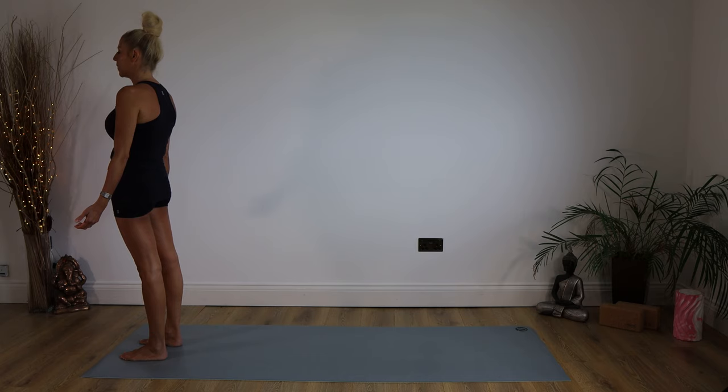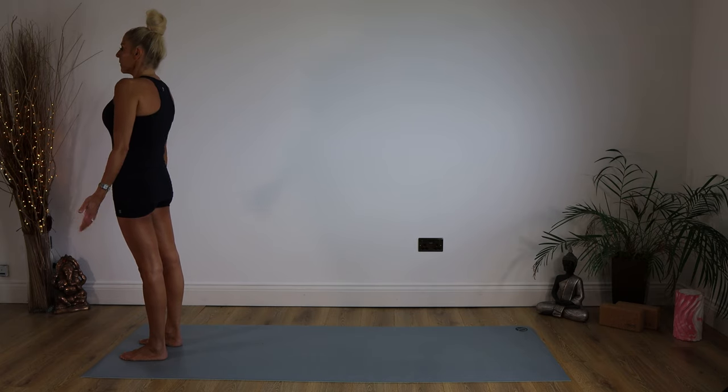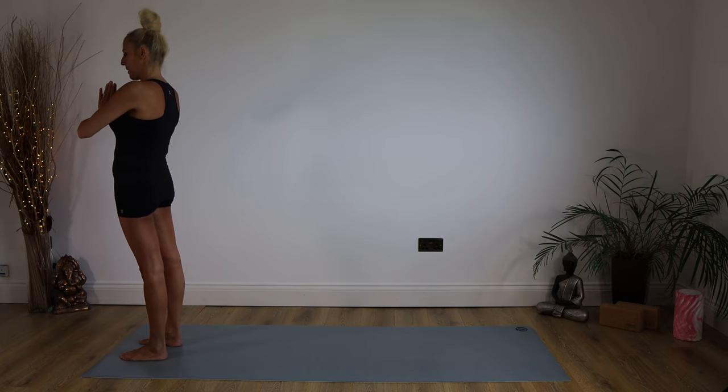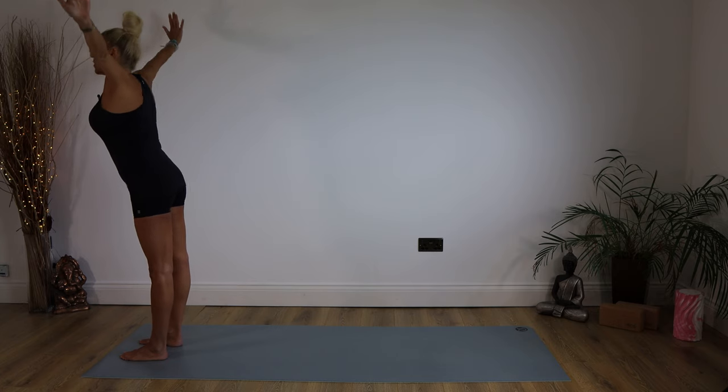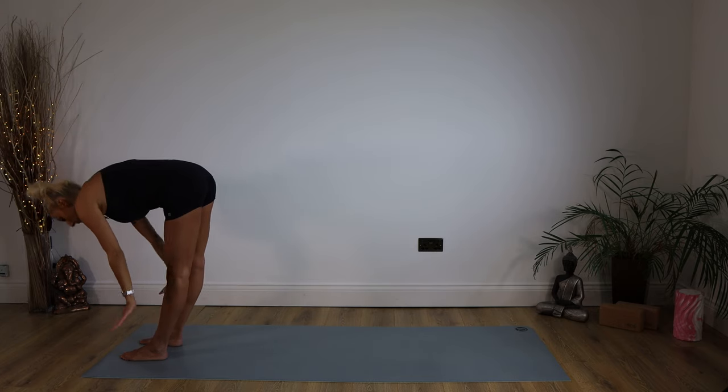We're going to take a nice big inhale. Now we're going to exhale into prayer. Namaste, everybody. From here, we're inhaling our arms up — look up. And then nice and slowly, we're swan diving down, exhaling down to our mat.